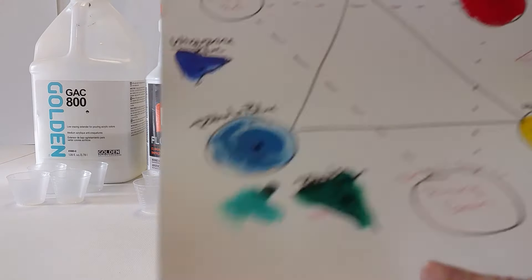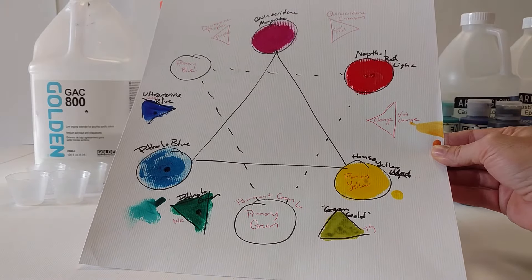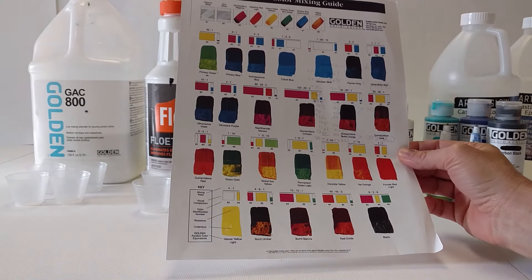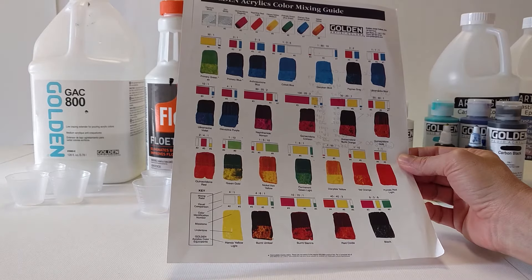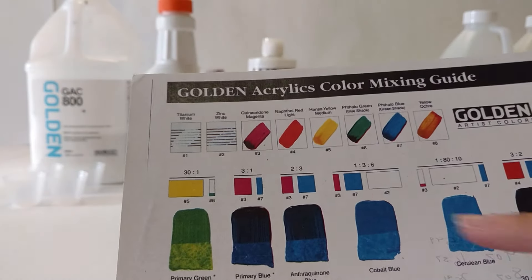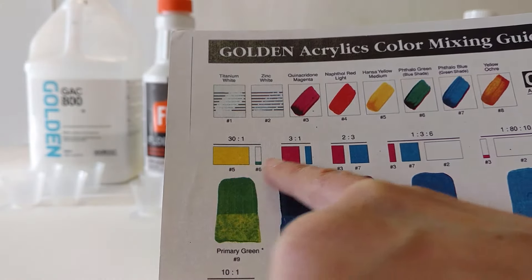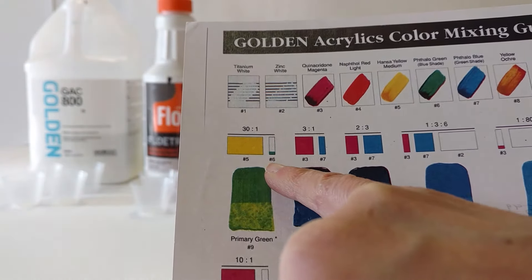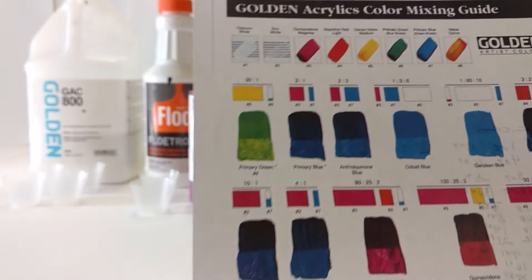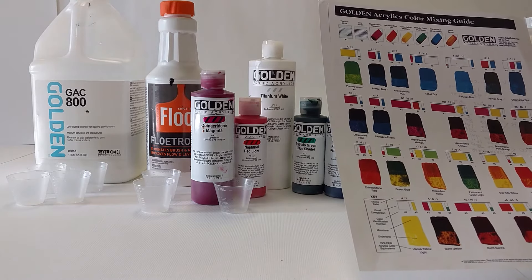The color wheel looks something like this. I have purchased those colors with the exception of the yellow ochre, because I wasn't planning on mixing any colors that required it. To show you a little bit of how it works — if you wanted to make primary green, you would use 30 parts of Hansa yellow medium and one part of phthalo green, mix them together and get primary green. You can experiment, but if you want to make a specific color, you have the recipe.